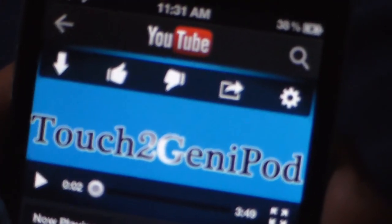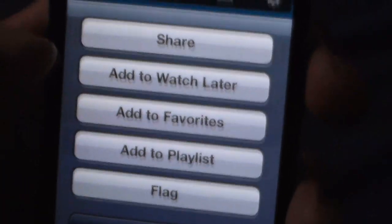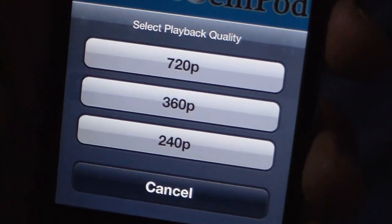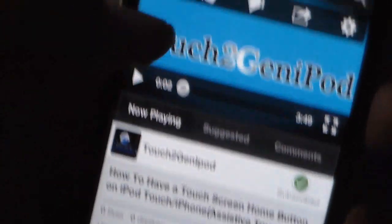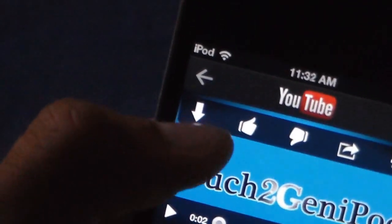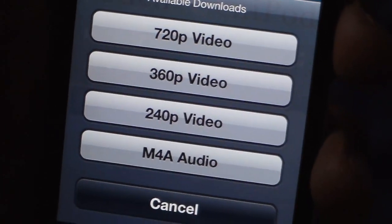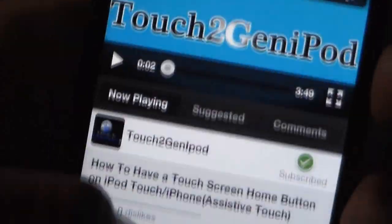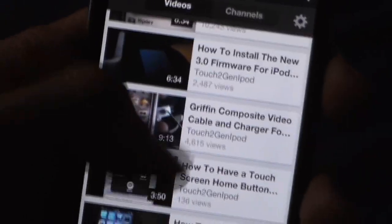Usually you only have the like button, dislike, share, and those options. But with this add-on it gives you settings where you can choose the playback quality — 720, 360, or 240 — and also an arrow button to download in 720, 360, 240, or M4A, which is audio only. It's a great add-on; I really like it with the new YouTube app.